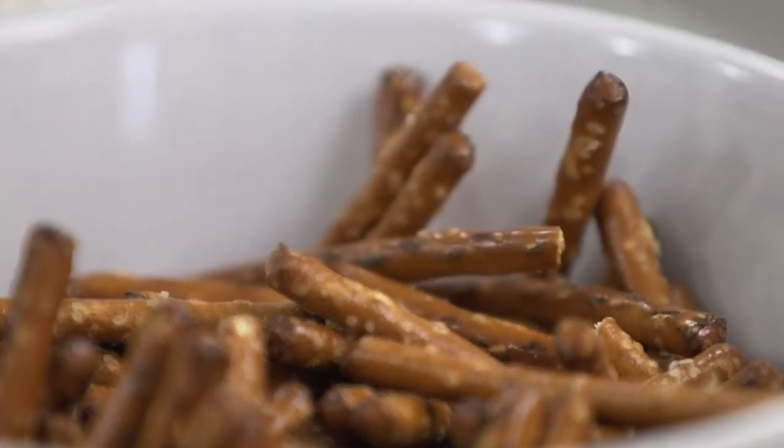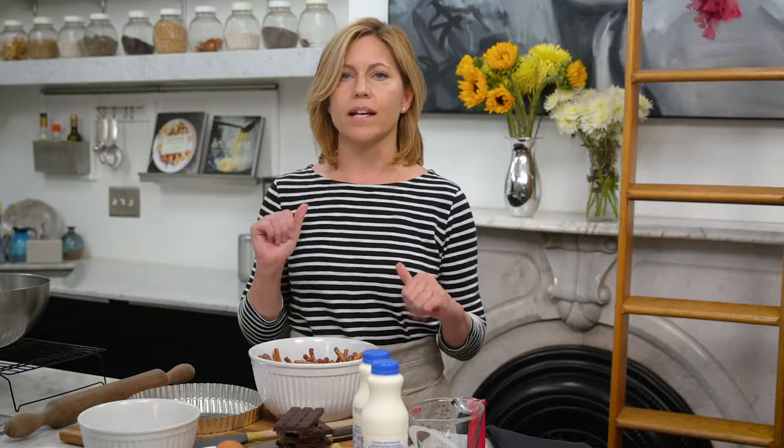I am going to be making a chocolate tart with candied ginger and ginger liqueur. It's going to be delicious and it's going to have a pretzel crust base, which is extremely simple to make and has that wonderful salty element that plays right up against the dark chocolate.